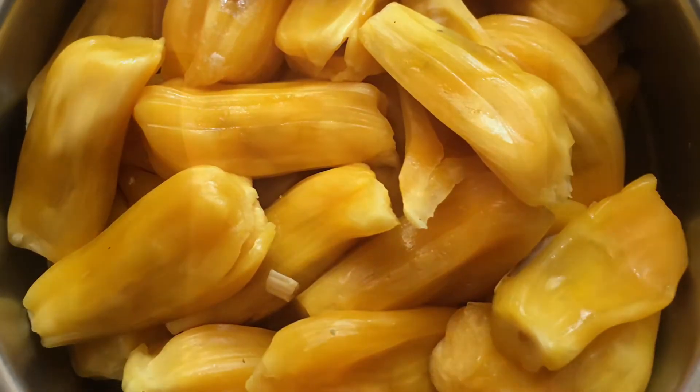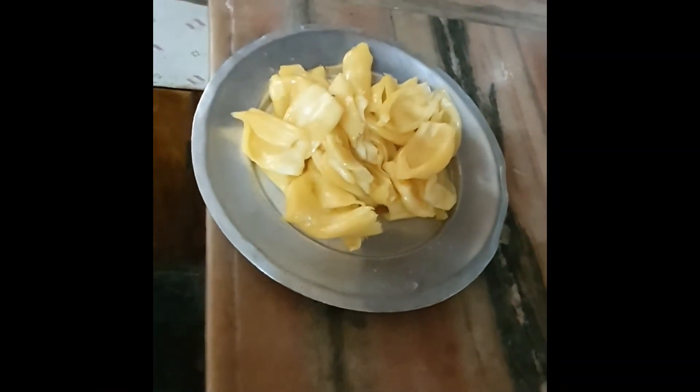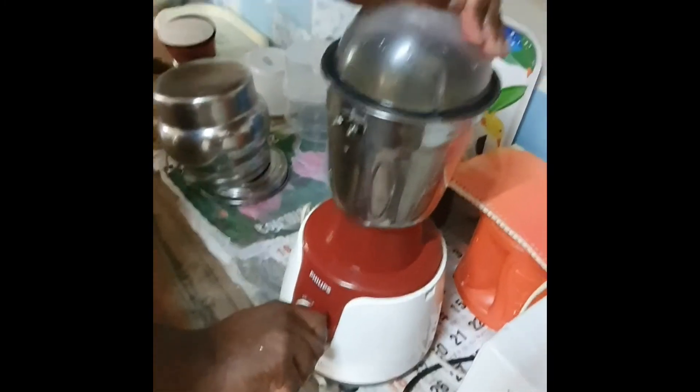We are going to mix the chakku. We are going to add 2 tbsp of butter, then 1 tsp of butter, and mix it.